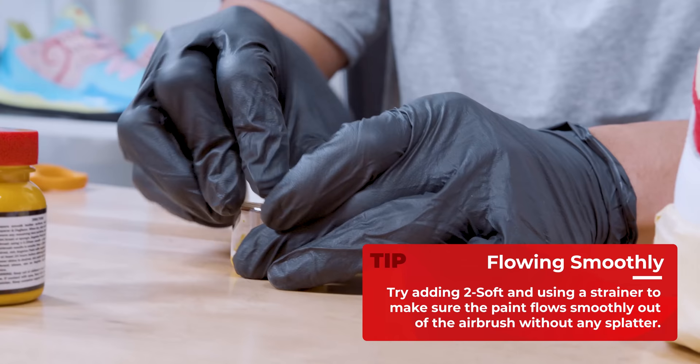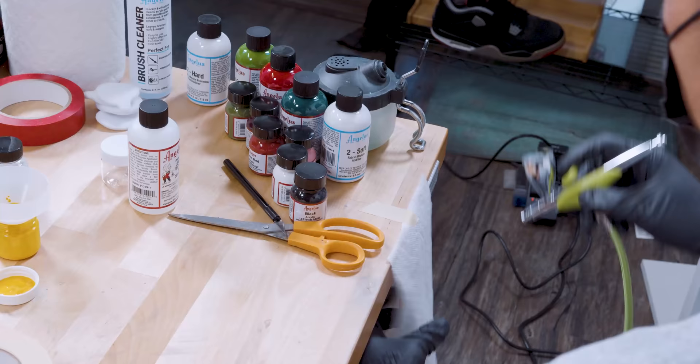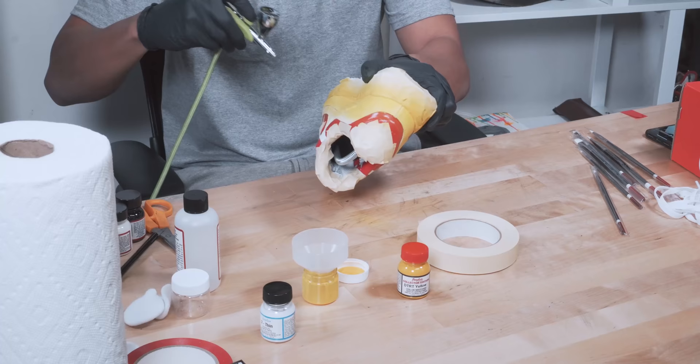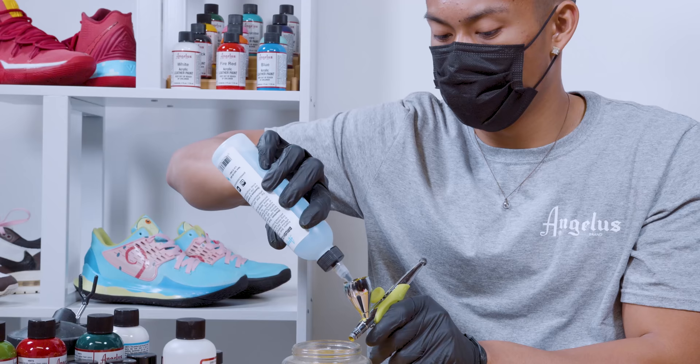I'm adding yellow and doing a 50/50 mixture, then straining it into the airbrush — that will prevent any clumps and stop it from splattering onto the shoe. When you want to airbrush, you want to make sure you keep a distance so the paint does not build up or bleed into the stencil. Keep six to eight inches away and use very light coats.